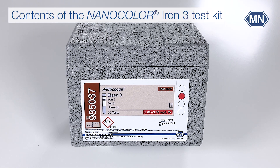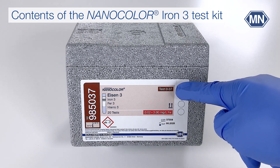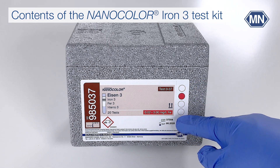All Nanocolor tube tests are labeled with the parameter — in this case iron — measuring range, test number, batch number, and expiry information.